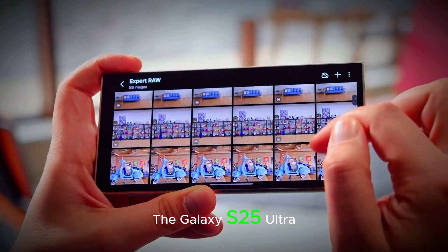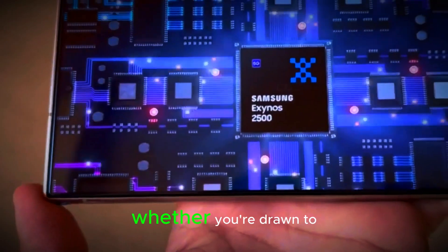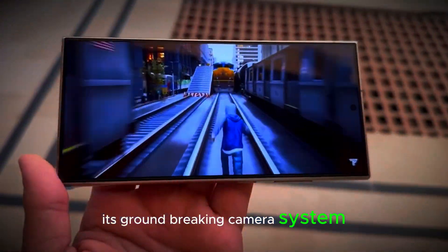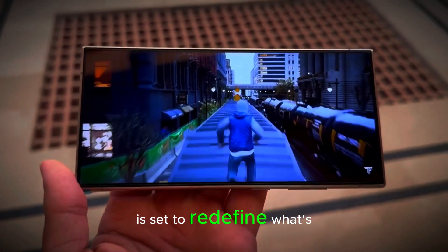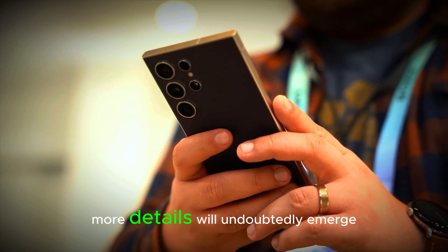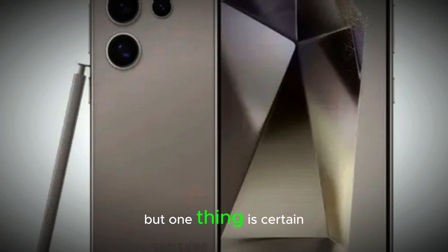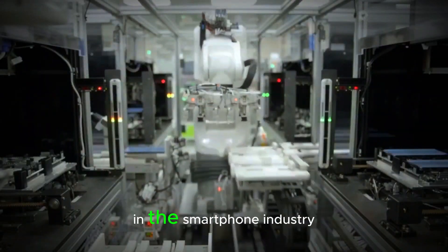The Galaxy S25 Ultra is shaping up to be a game-changer in the world of smartphones. Whether you're drawn to its groundbreaking camera system, powerful performance, or stunning design, this phone is set to redefine what's possible in a flagship device. As we get closer to its release, more details will undoubtedly emerge, but one thing is certain: Samsung is setting the stage for another dominant year in the smartphone industry.